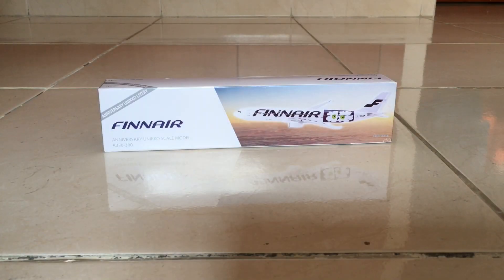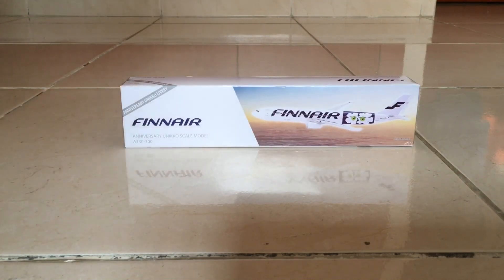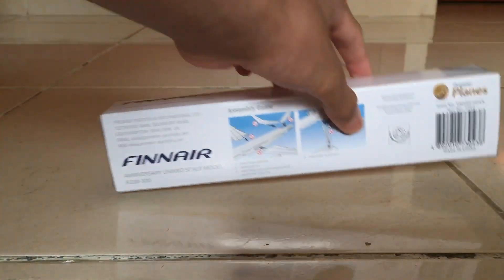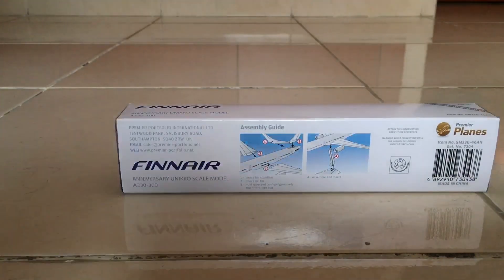Welcome back to the channel and Merry Christmas to everyone. Today I'm going to be unboxing and reviewing the Finnair Airbus A330-300 Anniversary Unico livery. I got this from Twice for Less for Christmas. This model is made by Premier Planes in a scale of 1 to 250.